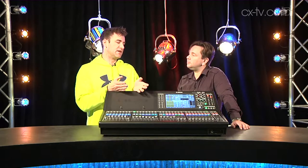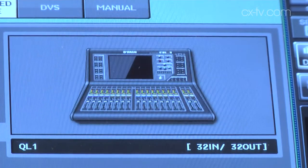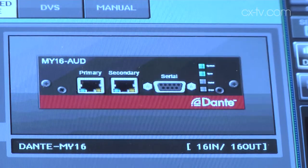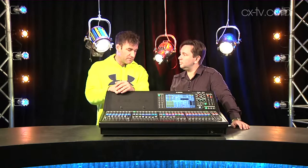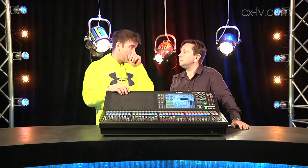We're starting to see people realize the versatility of a system like Dante as a platform, and more implementations of the things you can do with it — this was a logical thing to happen. Other familiar things: we've got an AES output, the option to clock it externally, and two card slots, so you can still use YGDAI cards if you have them.